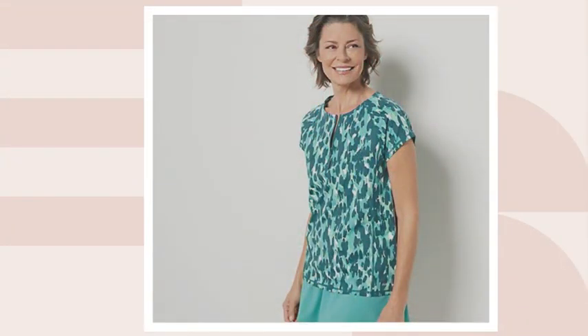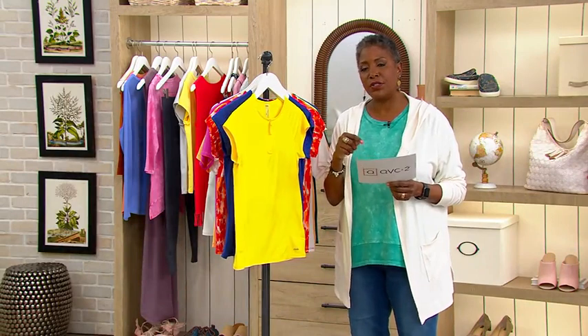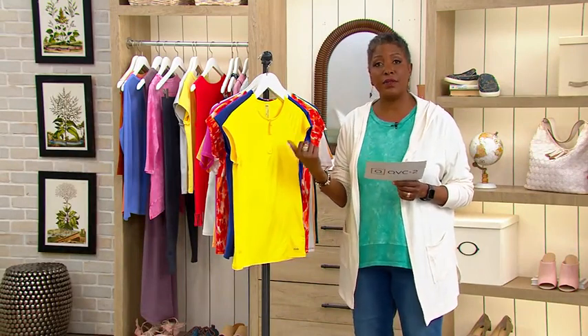On QVC.com we have the True Red Abstract. You have four colors to choose from. Sizes run Extra Extra Small through 5X. These are sized with the QVC size specification, but if you're not sure where you fall, look at the size chart on QVC.com under this item number.